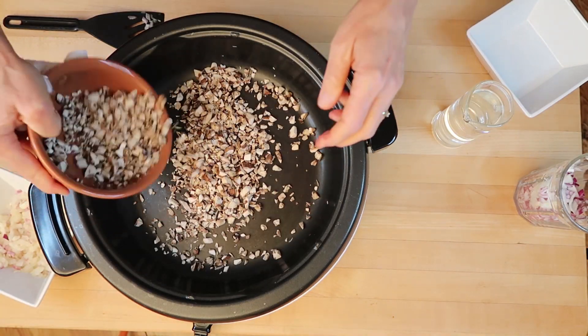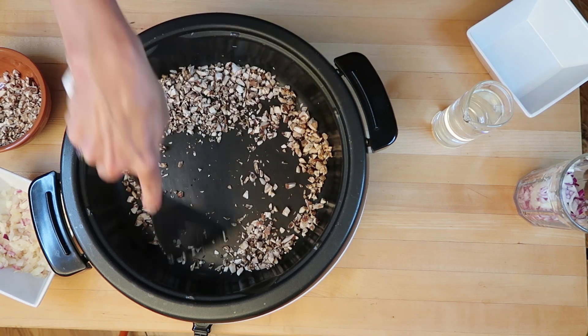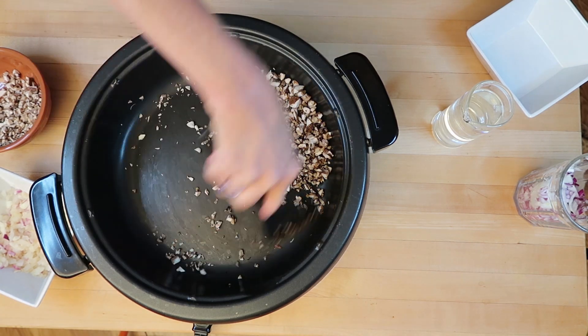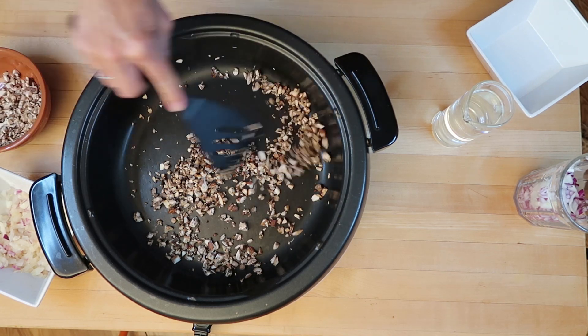Now we're going to move on to mushrooms. Mushrooms are one of the best foods we can eat on the Eat to Live diet — one of those all-important G-bombs — and we always want to make sure we eat them cooked. The best way to prepare mushrooms is water sautéing, putting them in a soup, or a stir-fry. Water sautéing mushrooms is actually my favorite because you don't actually need any water at all if you get the heat right. It's a similar way to how we cook the onions. Put your mushrooms in the pan and let them slowly cook.